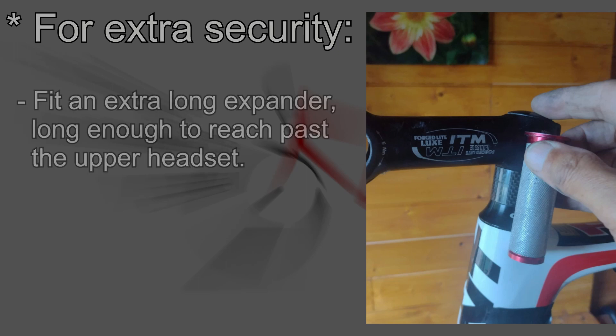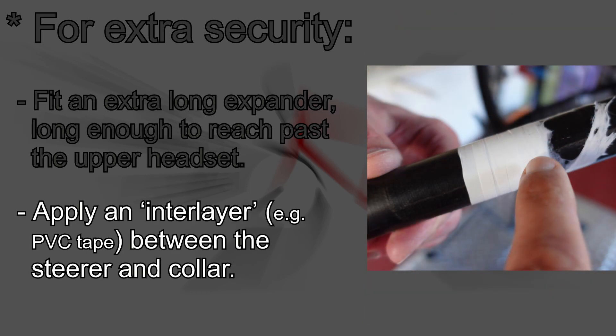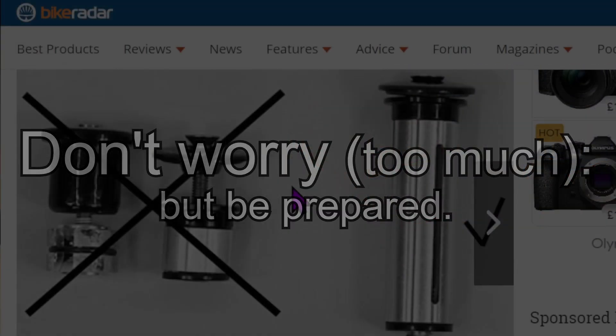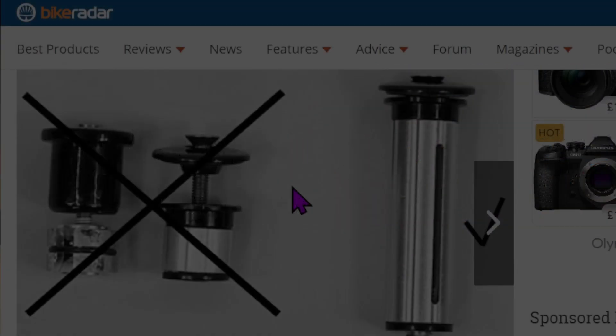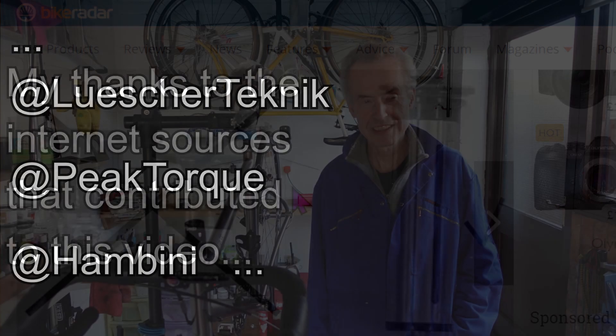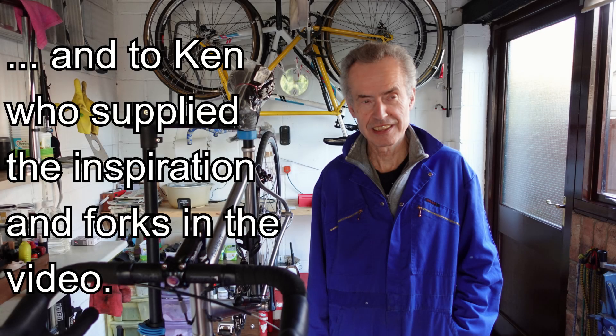If you want to be more proactive and add some extra security, fit an extra-long steerer expander. Applying an interlayer between the steerer and the collar can also help prevent ringing damage. Remember, fork steerer failure is very rare, so don't get paranoid. However, do get educated, do take steps and do be careful — that way, even if these steps don't improve your fork steerer reliability, they might put your mind at rest, which is a good thing, and you can get on and enjoy your riding.